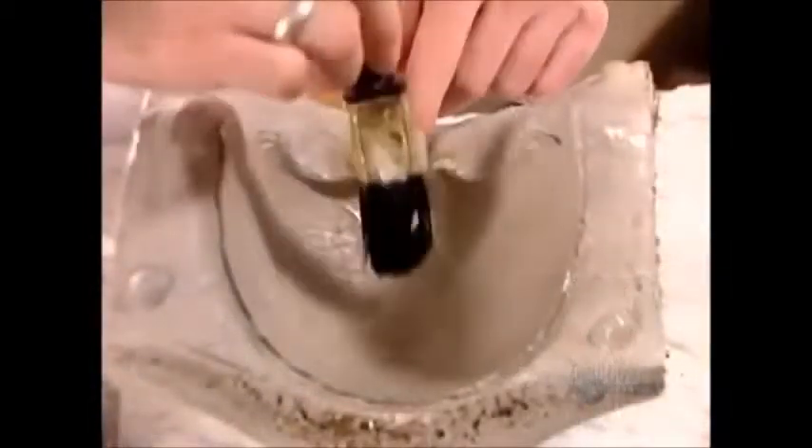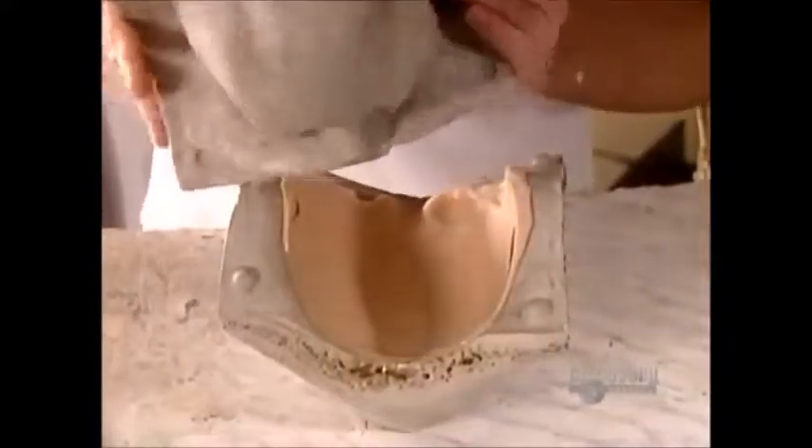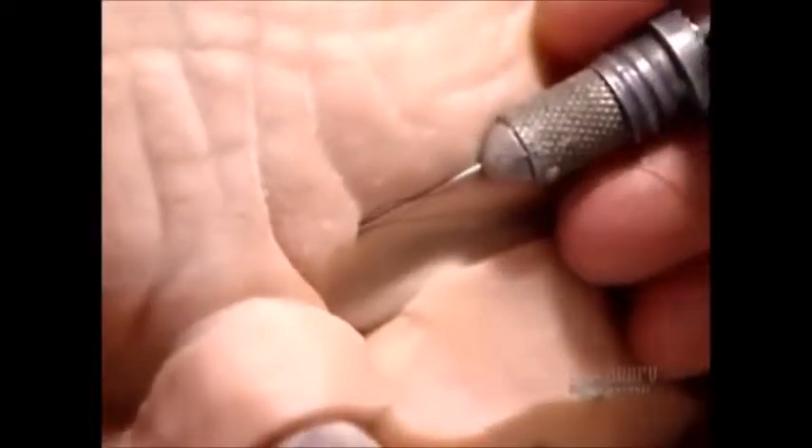When that hardens, he applies release agent to both mold cavities, pours in hot gelatin, then closes the mold. In a half hour, the gelatin hardens into a flexible replica of that particular piece of the plasticine sculpture.